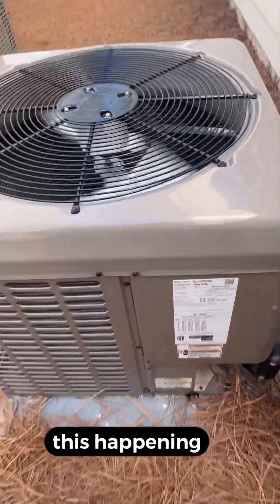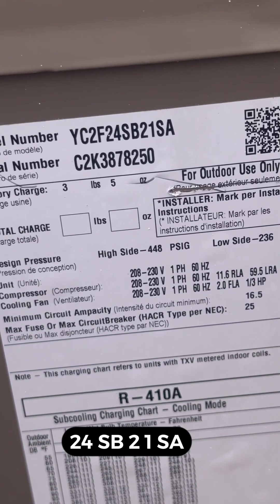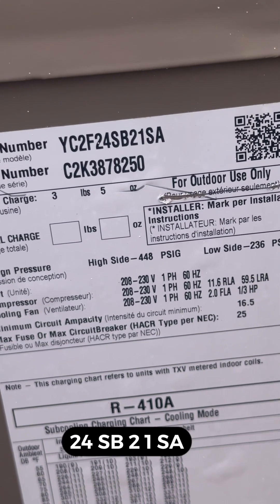But the big thing is, why is this happening? I only have it happening to this model system: YC2F24SB21SA.